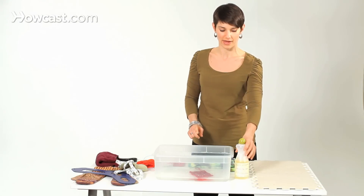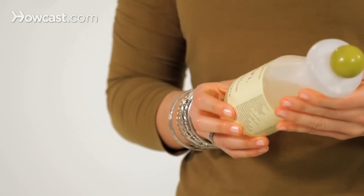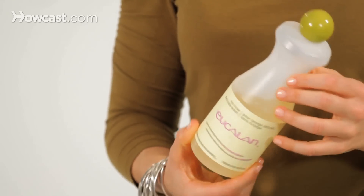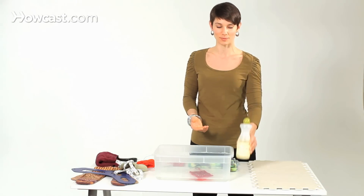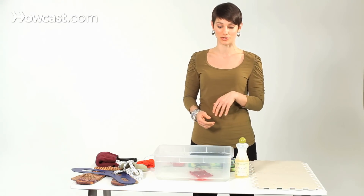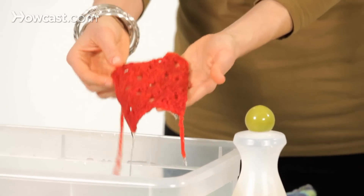In this water bath I have a little bit of Eucalan. There are lots of different wonderful wool washes available — this just happens to be the one I have with me today. I like it because it has lanolin in it, which adds a little bit of natural softness back to your wool. I've had my lace sample soaking in here.